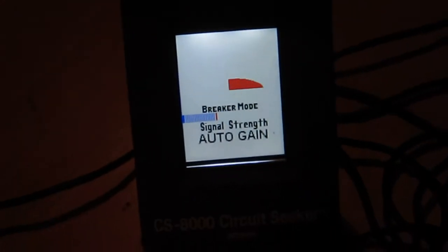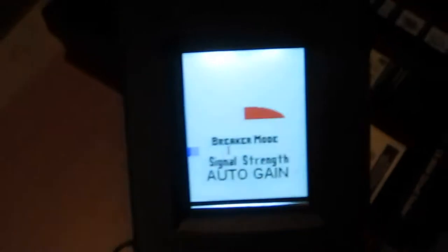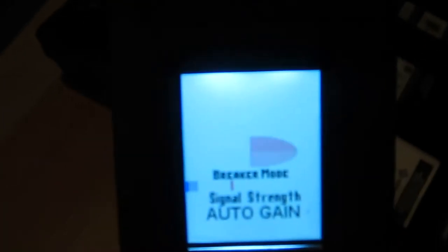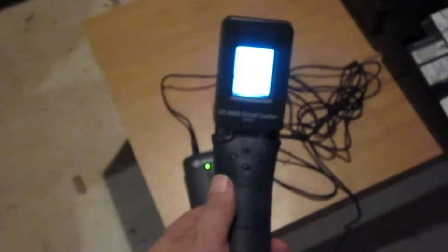See that? It goes up, up, up. Move it away — see, it goes almost down to zero — and move it up, and see how the bars go up as we get close to the wire. So hopefully we can use that in our car to trace out where the wires are. This looks like a neat little device. It's similar to what we were doing with the cheap way earlier, but hopefully this will be more sensitive. Let's take it out and try it.